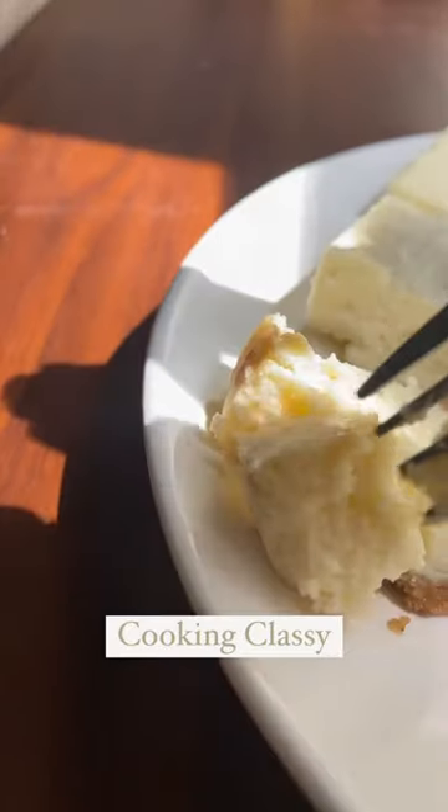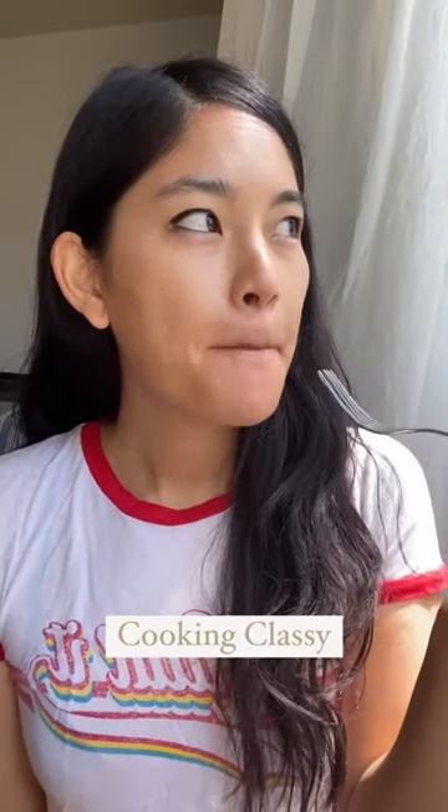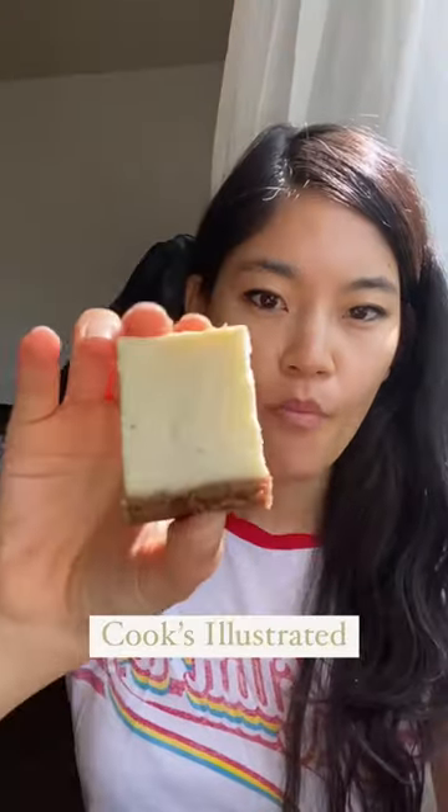Cooking Classy was the only recipe to use both sour cream and heavy cream in addition to cream cheese. With a delicious buttery graham crust and a rich, tangy, and creamy filling, I think this was a crowd pleaser partly because it was flavored with just vanilla, not lemon, which proved very divisive. A flawless vanilla cheesecake.